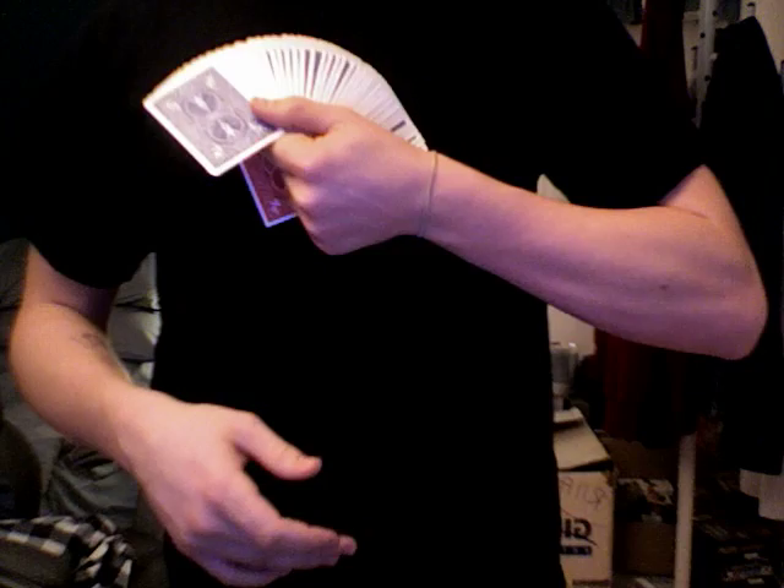I'll try to find it back. My shirt has now changed, because I'm skillful. So I'll take back my deck and just go over the deck like so, the cards — and watch, your Seven of Clubs just appeared on my shirt.